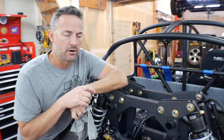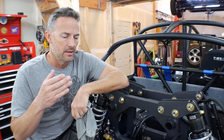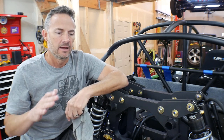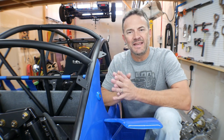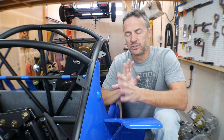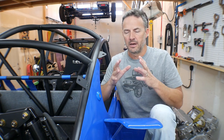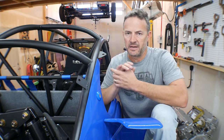That was the first part of the project — the massive painting of the frame. Then I started reassembling everything. When I reassemble everything, everything gets put back together perfectly. And when I say perfectly, I mean this is the final build. I'm not taking it apart to do any more fabrication. On this assembly, you're putting it back together with the intention that you're not going to take it apart again.